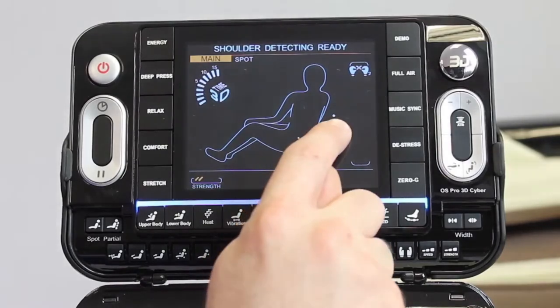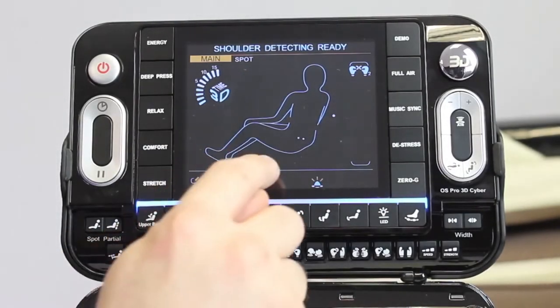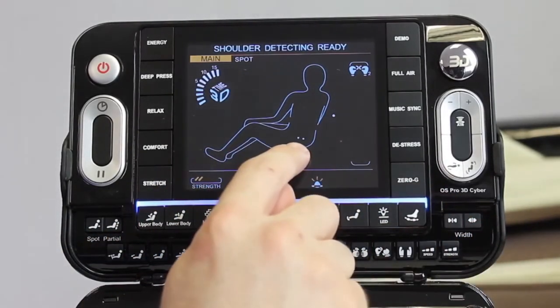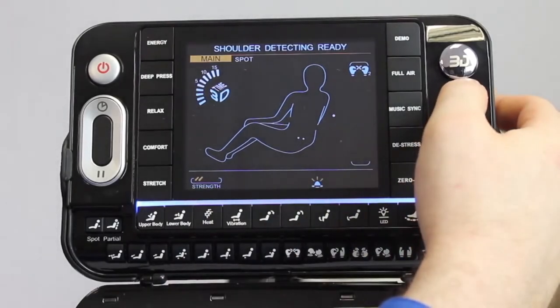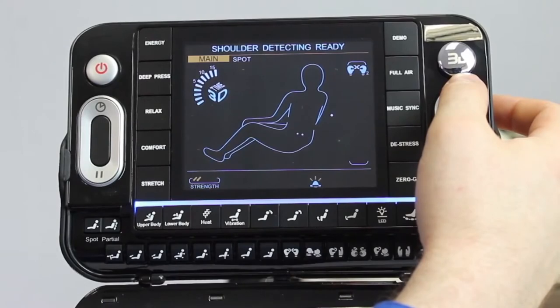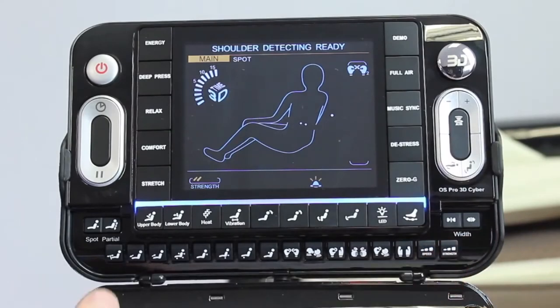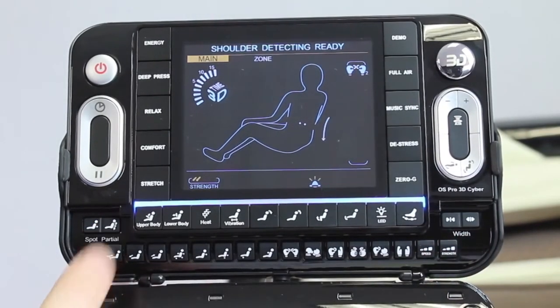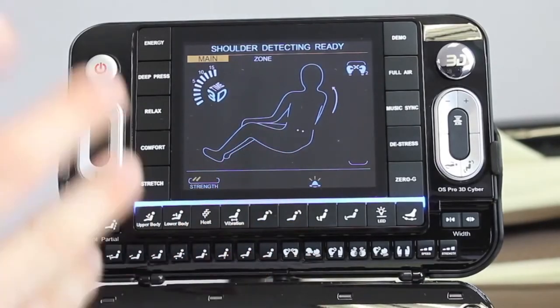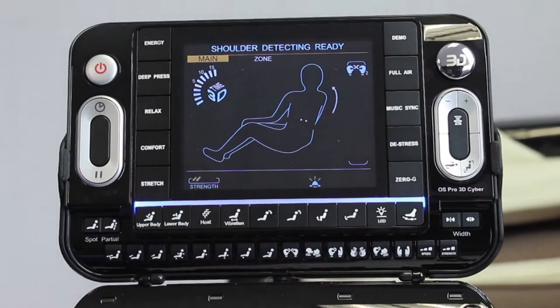If you see the dot, that indicates the massage is in spot mode — frozen in one spot, in this case in the lower back area. On the 3D joystick, if you move it up it'll move the massage rollers up to the designated spot you want, and when you let go it'll stop there. You can also do partial area, which covers about a three or four point increment on the silhouette, massaging a particular zone — upper neck, lower back, wherever you want.